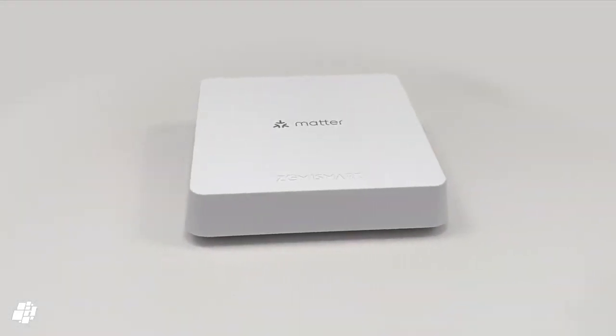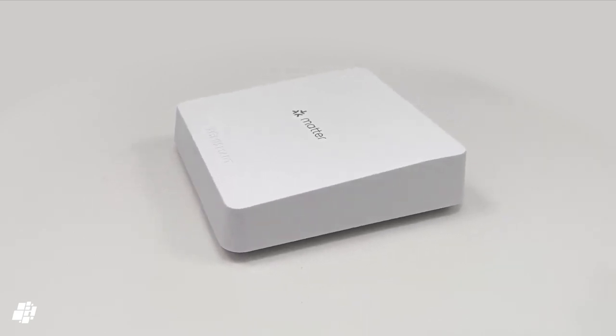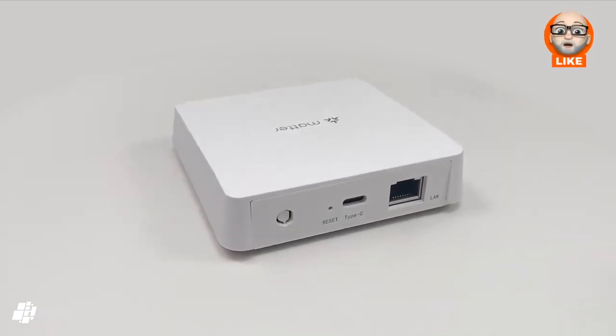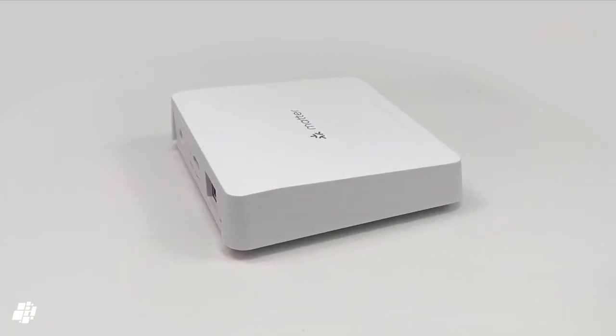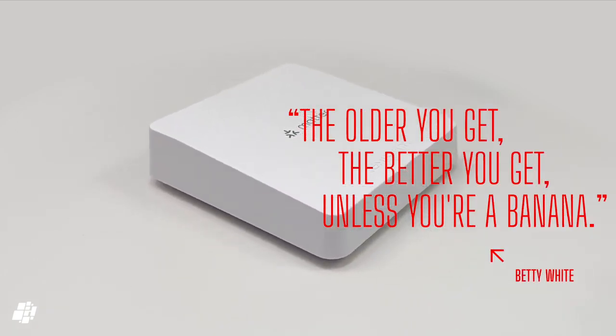That's our take on the latest Matter and Thread device from Zemismart. I hope this overview has informed you on what to expect. If you've found this video useful, please do like, share, and subscribe if you haven't done so already. In the meantime, stay safe. And as Betty White once said: the older you get, the better you get — unless you're a banana.